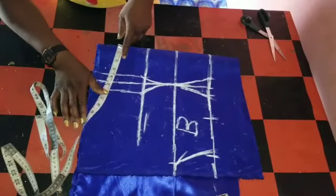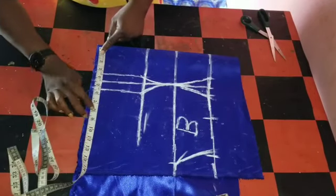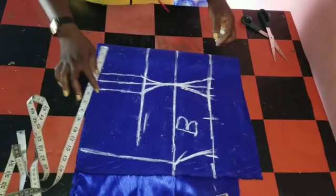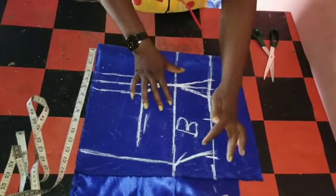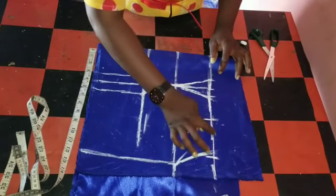Then my waist measurement is 32 divided by 4, which is eight, plus four inches, giving me twelve. So this is it. I hope you understand what I do. I'll cut it out. But if you don't want to, you can still leave this measurement and cut it straight. Like me — I'll be cutting it straight.